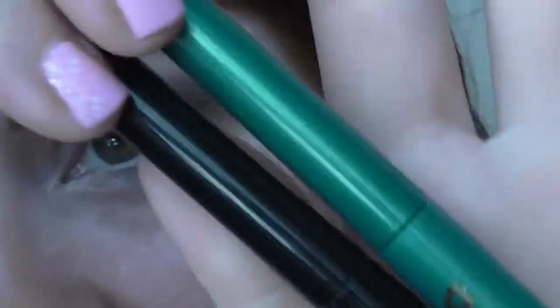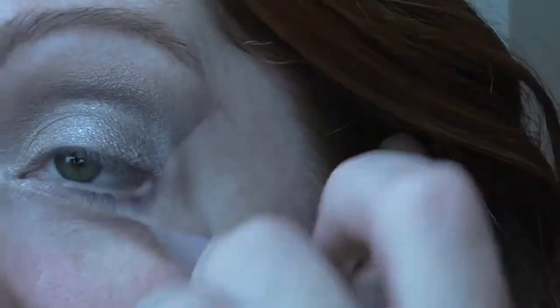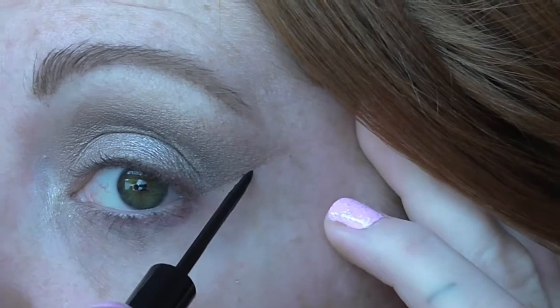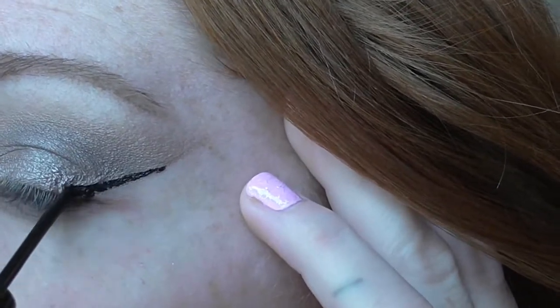Next I'm going in with these two Milani liquid liners. I'm going to try and wing out my eye exactly the same as the other one and we're going to see how this goes. I think this is like the hardest part, winging it out. It might be better on this side. So I'm going to take the tape off because I'm going to follow the line that I created with the tape. Perfect.